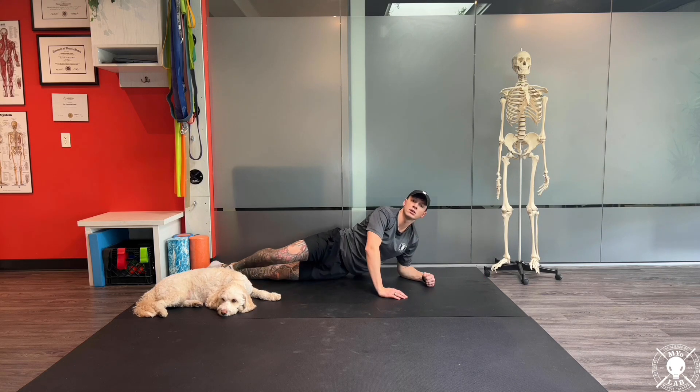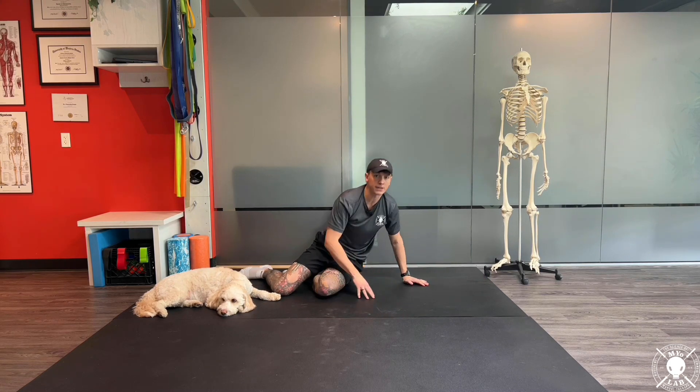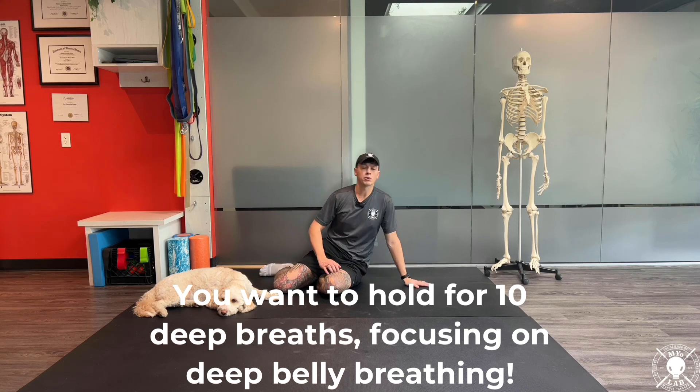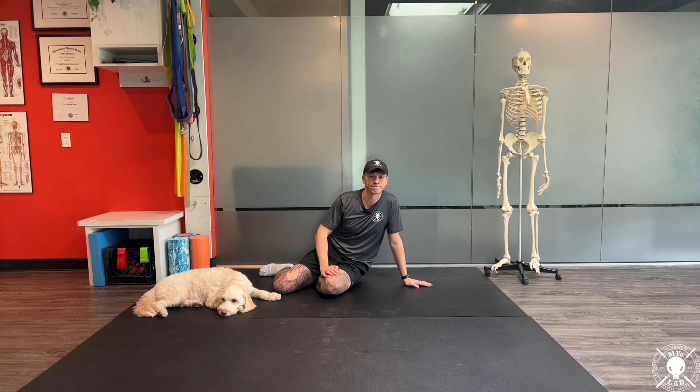In that exercise we're going to hold for about 10 deep breaths, focusing on deep belly breaths, or about 30 seconds worth of breathing. Have fun.